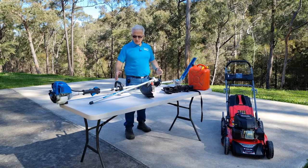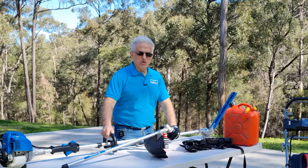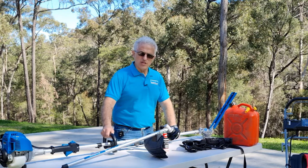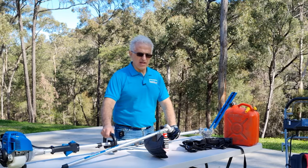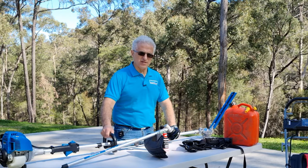Welcome back to the channel. Today I'm going to show you the equipment I have to help me mow the lawns. I do suffer from a spinal injury called cauda equina and it is permanent, so I'm not able to put pressure on my body for long periods.